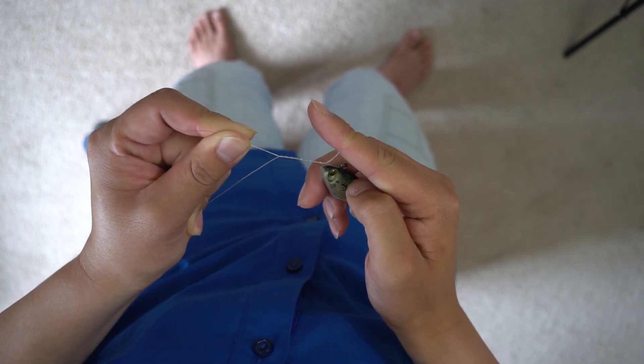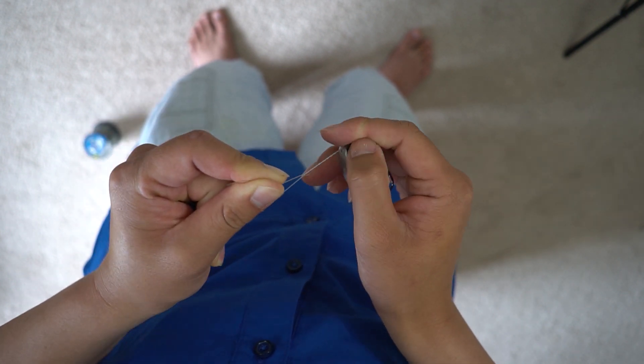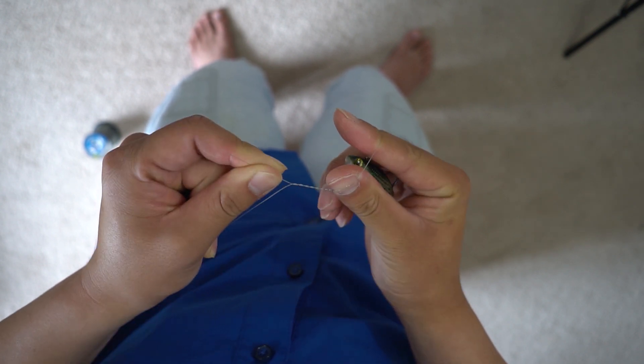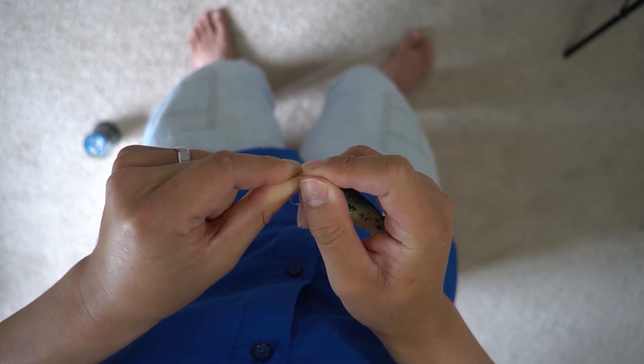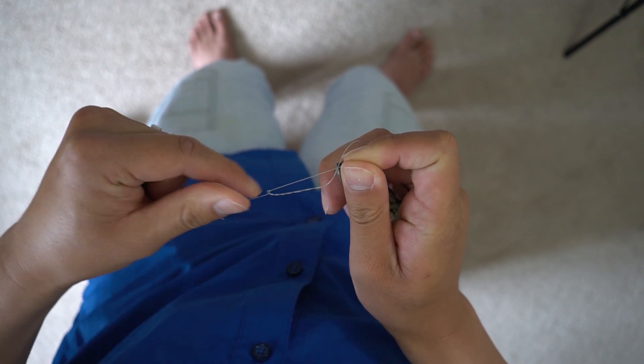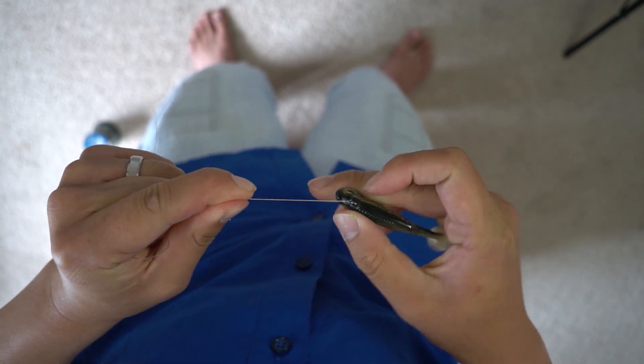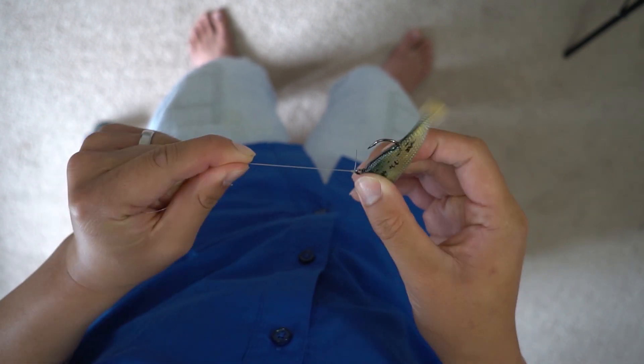Your index finger is in the loop right here. What you want to do is fit your thumb through it, so now you have like a pincher through that loop. You want to pinch that tag end and pull it right through. And there you guys have it — the clinch knot tied very quickly.